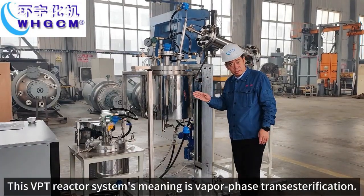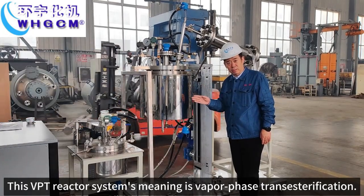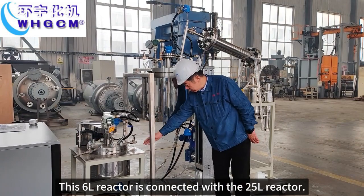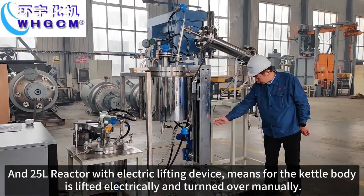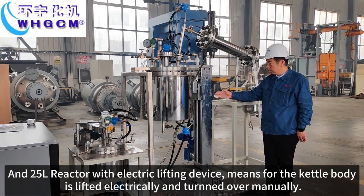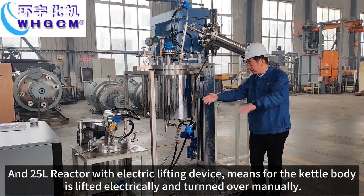This VPD reactor system's meaning is vapor phase distillation. This 6L reactor is connected with the 25L reactor, and the 25L reactor has an electric lifting device, meaning the reactor body is lifted electrically and turned over manually.